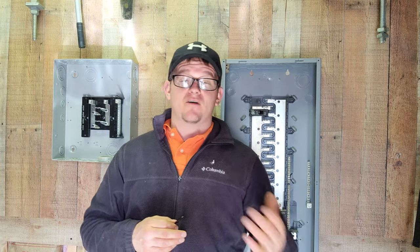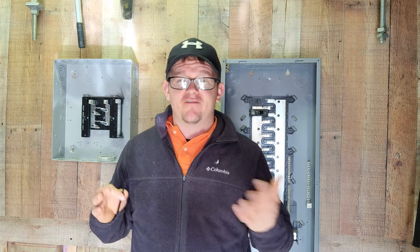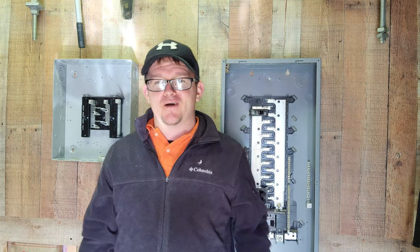If you want to do 48 to the top, 48 to the bottom, 52 to the top — whatever you want to do, it doesn't really matter. Code doesn't care, but ultimately 48 to the top is what you're going to see in most homes and what most electricians like to use. This is the Electrical DIY Coach — this is your Pro Tip of the Day. Let's go ahead and get to it.